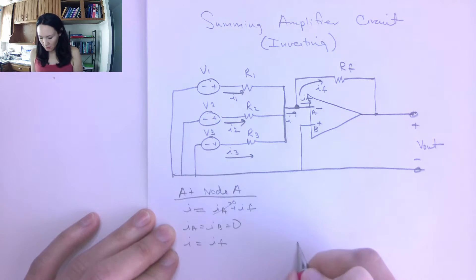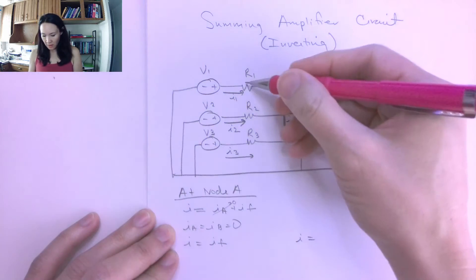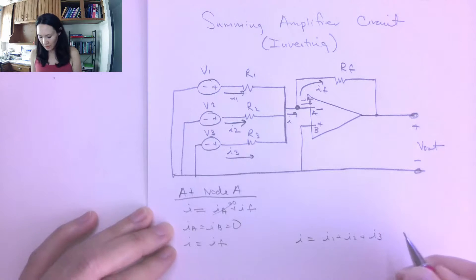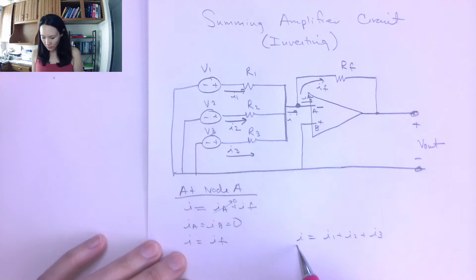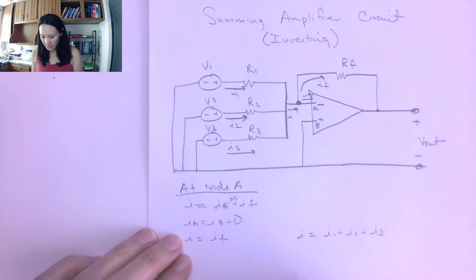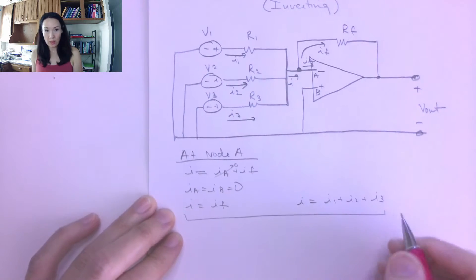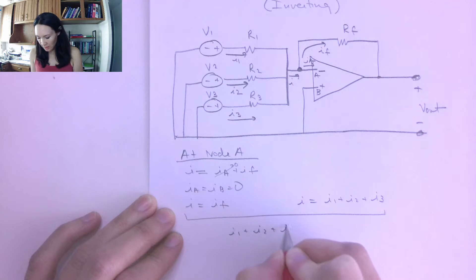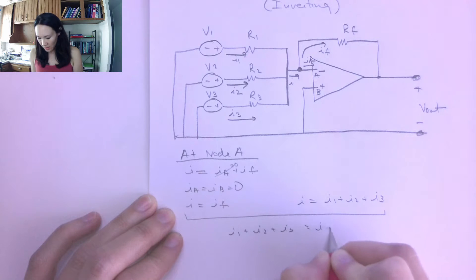This total current I is given by the combination of all branch currents: I = I1 + I2 + I3. Since I equals IF, we can combine these two equations to say that I1 + I2 + I3 = IF.